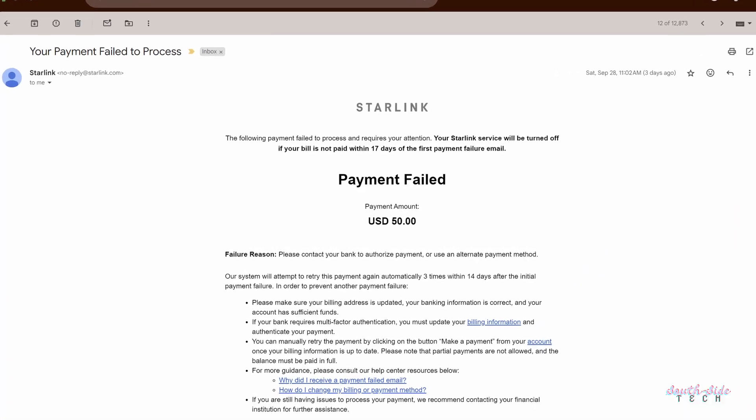I was absolutely enjoying my Starlink up until... I was convinced you get a complimentary free month of internet access upon your first purchase, but it looks like you only get 14 days from the moment you activate your kit.